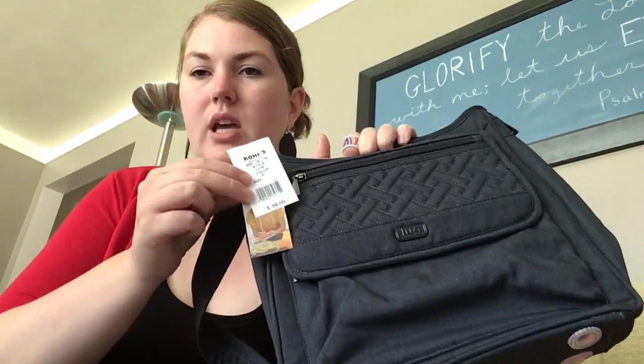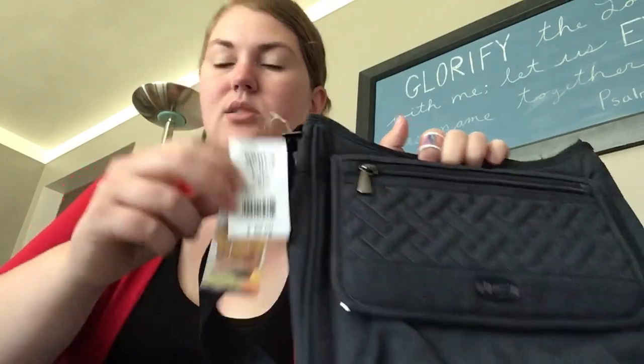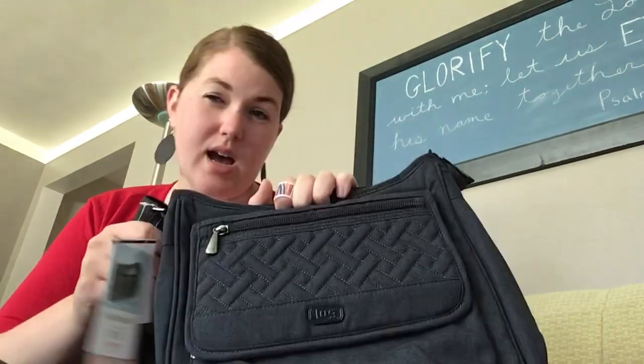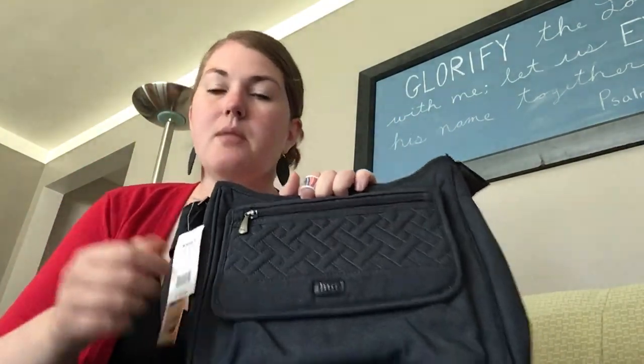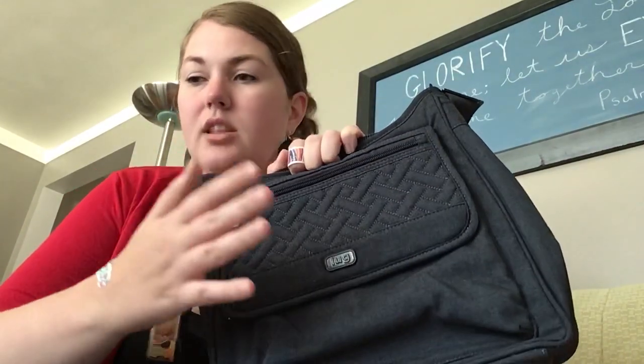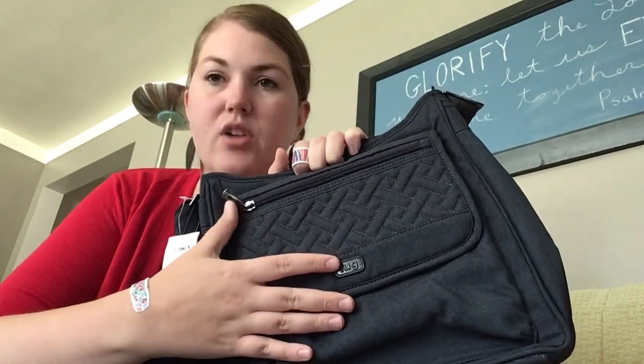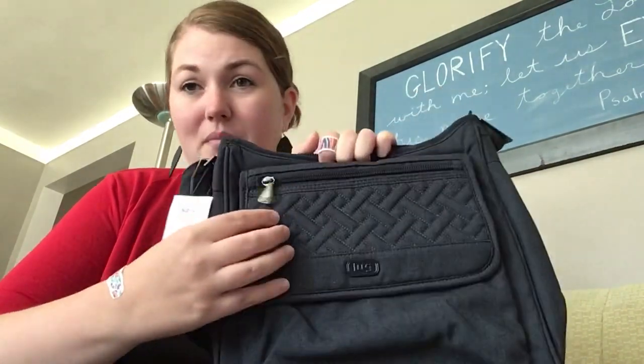I got this bag at Kohl's — they had a sale. It's a great place to get Lug at a reduced price, so check out your Kohl's or Kohl's.com. They don't have very many styles at Kohl's, but they carry the Hopscotch, the Scoop, the Puddlejumper Packable, the Via, and the Trolley — at least they did when I filmed this video.